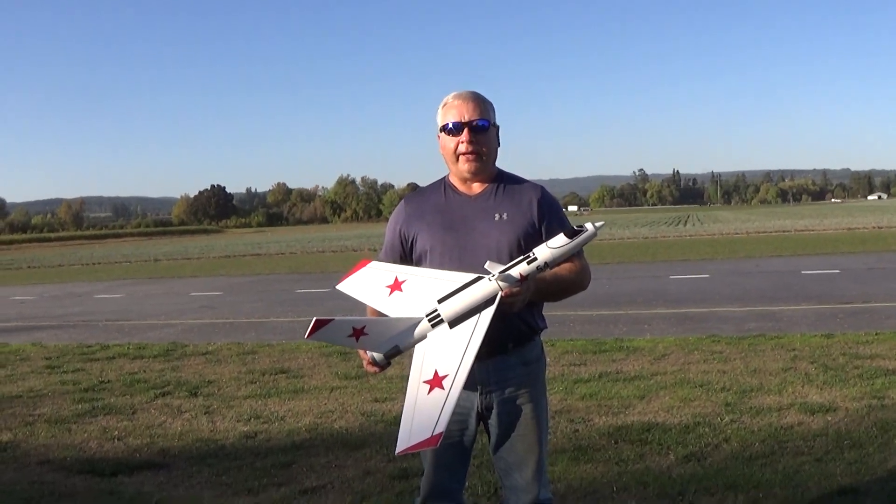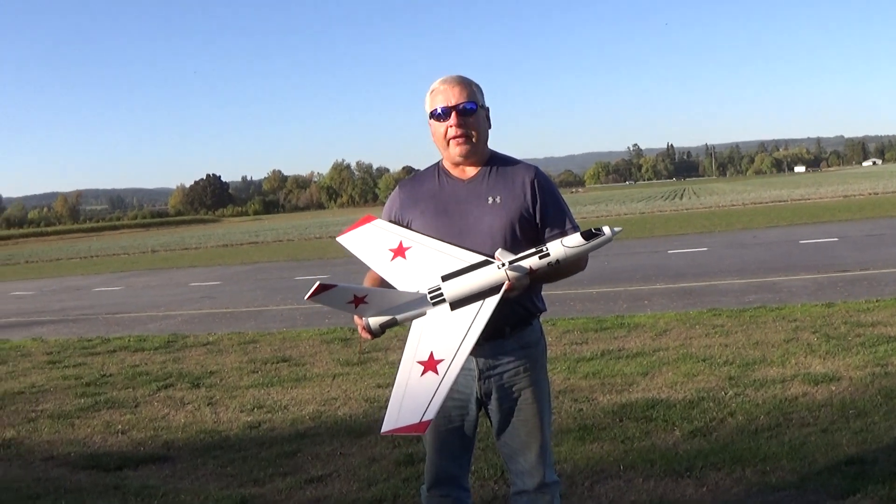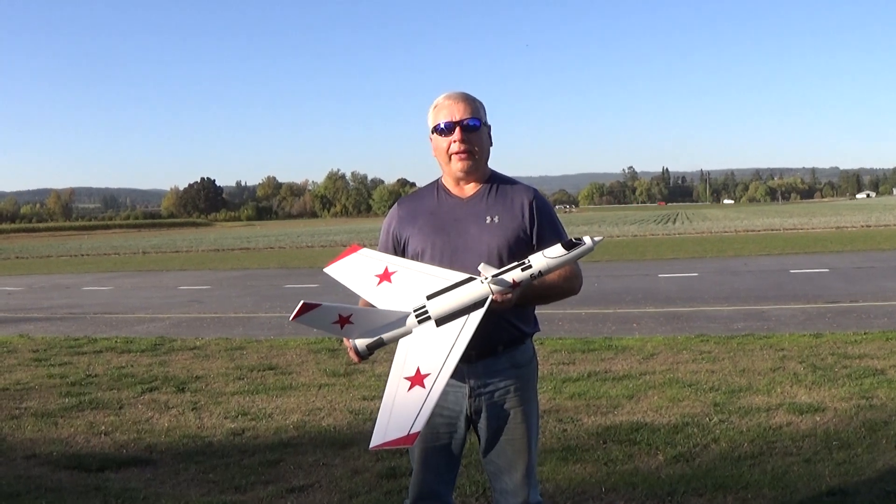Hi, this is Frank Burke with Dinosaur Rocketry, and today I have another one that's a model — it's an upscale — but it's designed after a rocket that I really liked as a kid called the Wolverine by Estes.